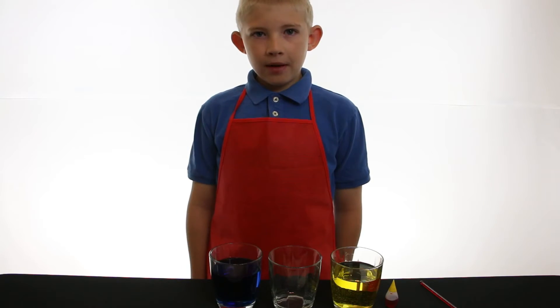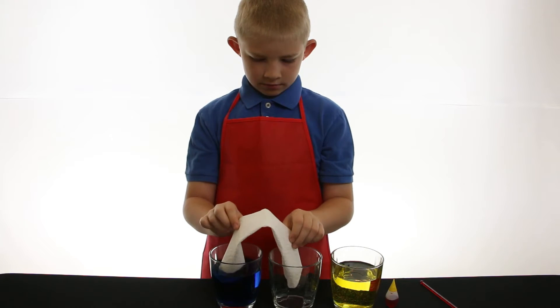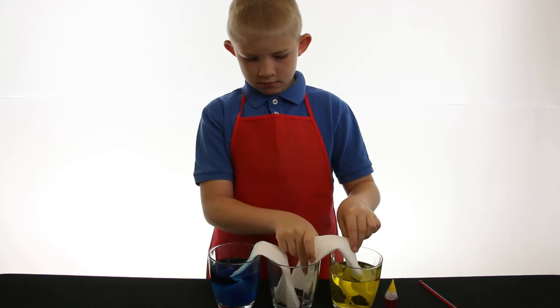With your paper towel, you bend it and put it in the empty cup and into the dyed cups. Take the other paper towel and do the same with the other cup.